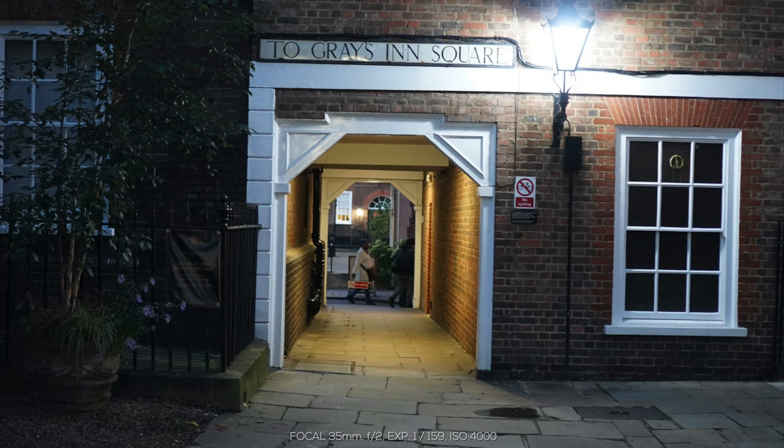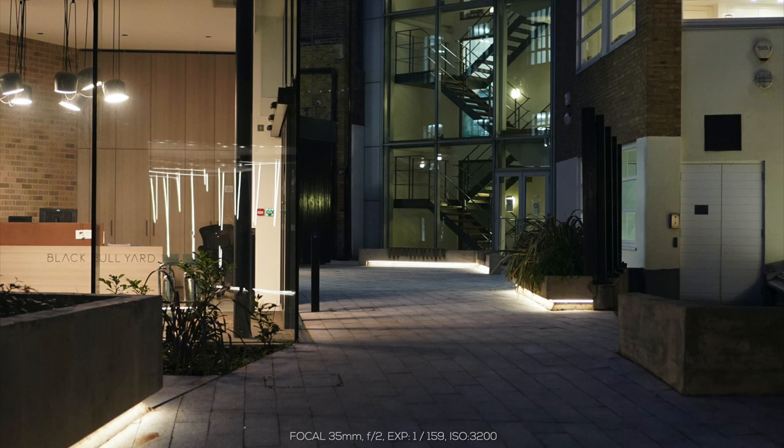Moving on to slightly darker situations - we're now hitting a sunset type vibe. This building is lit up with a bright light on the wall, and it's crisp. On the left-hand side it's a bit darker because the light hasn't reflected onto that side, and it's getting close to nighttime. In the distance down the passageway you can see a person walking - they're not very clear because the focus has been put on the building. Generally this has done a great job, capturing it at 2.0 aperture.